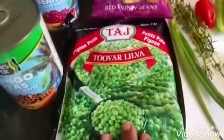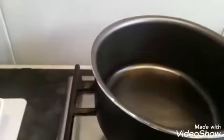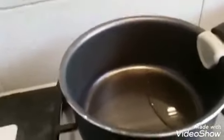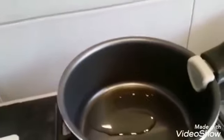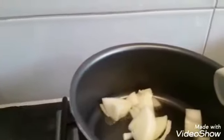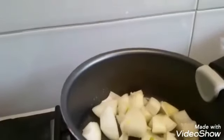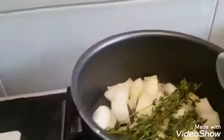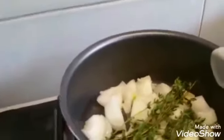Here we go — about a teaspoon of olive oil in my pan. Let it heat up a little bit. I'm going to add my onions, then my four whole cloves which you will take out at the end. I'm going to add some thyme — thyme is great flavor for this. Then I'm going to add a piece of green pepper. It's all about the flavor.